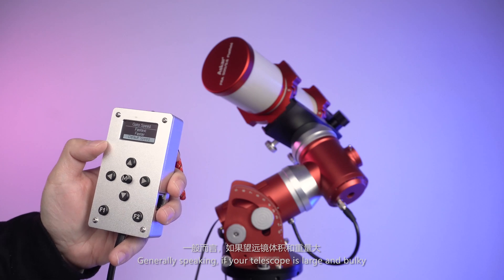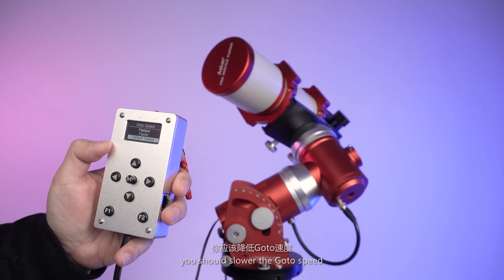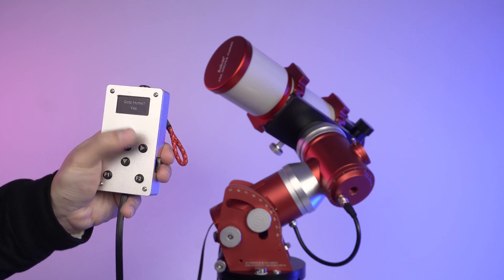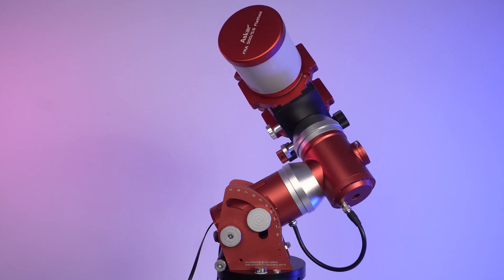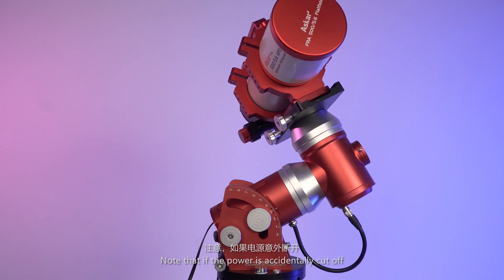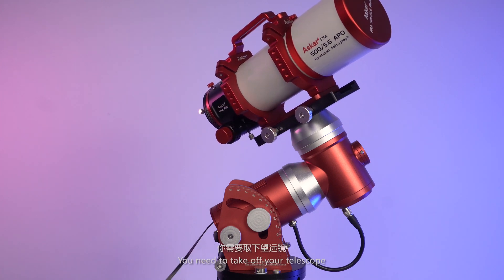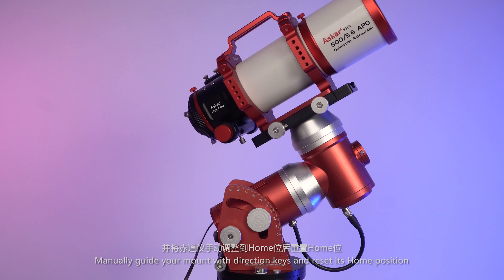Generally speaking, if your telescope is large and bulky, you should slow down the go-to speed. After all observations, you should return your mount to its home position, then turn off your mount and detach your telescope. Note that if power is accidentally cut off, Mark III will brake itself to prevent your telescope from falling down. In that case, you need to take off your telescope, re-power the mount, manually guide it with the direction keys, and reset its home position.